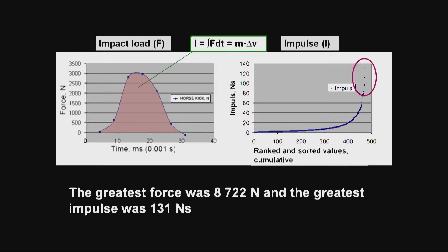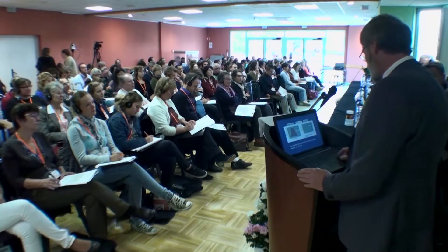The greatest force we measured was 8.7 kilonewtons — that's nearly one ton. And the greatest impulse was 131 newton seconds. I will come back to that later on.